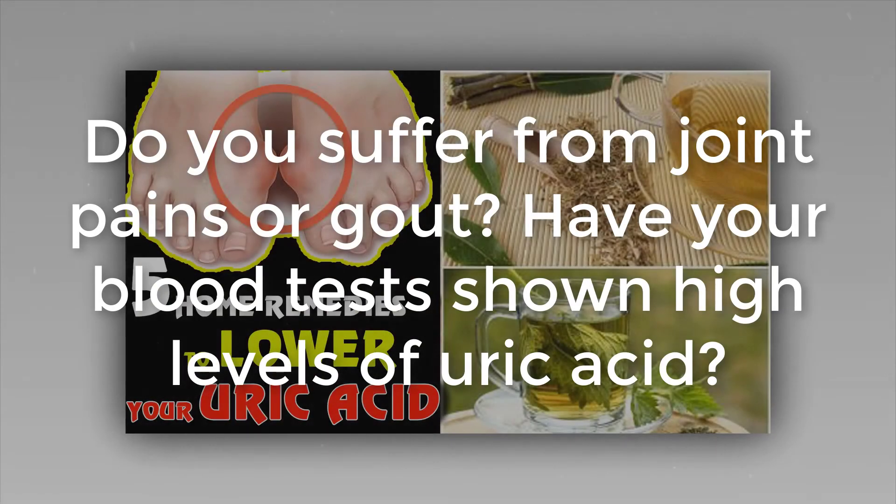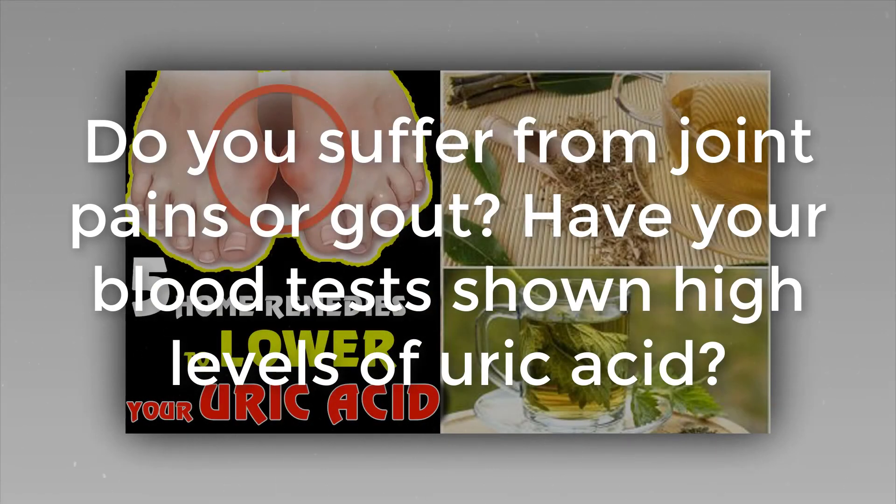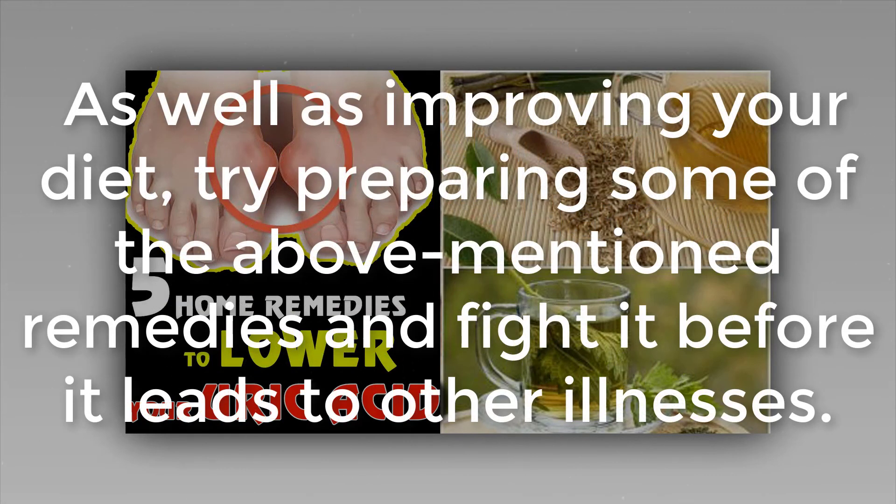Do you suffer from joint pains or gout? Have your blood tests shown high levels of uric acid? As well as improving your diet, try preparing some of the above-mentioned remedies and fight it before it leads to other illnesses.